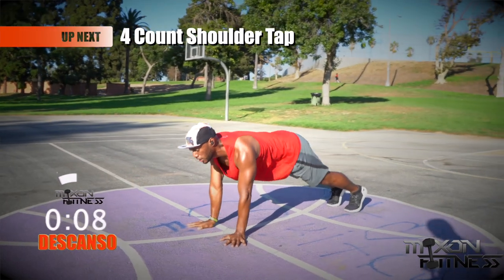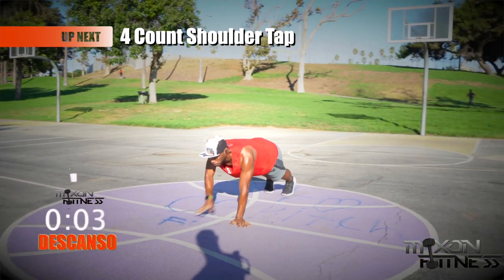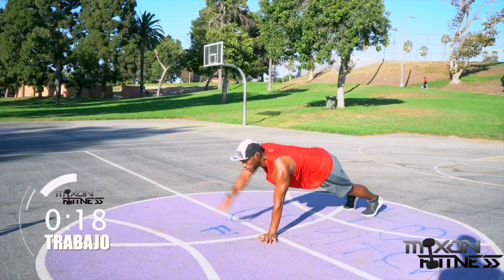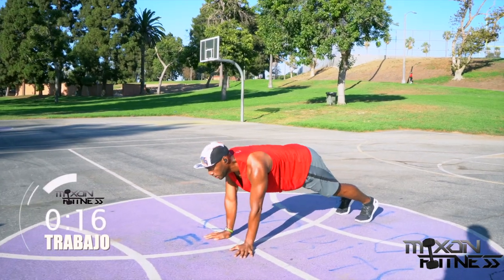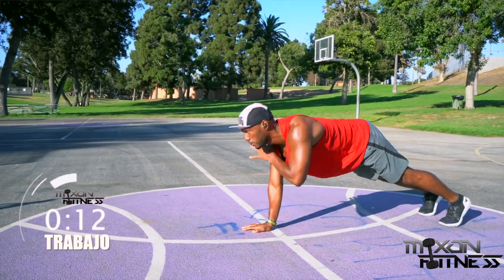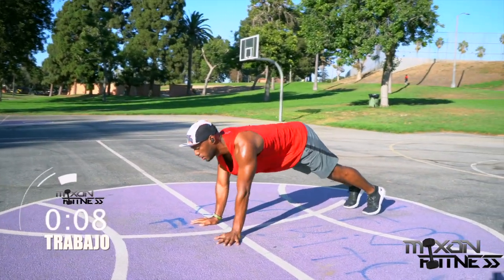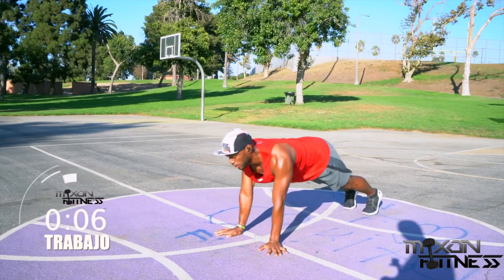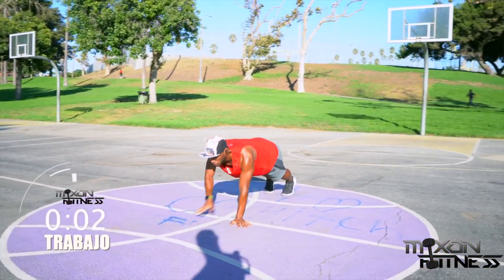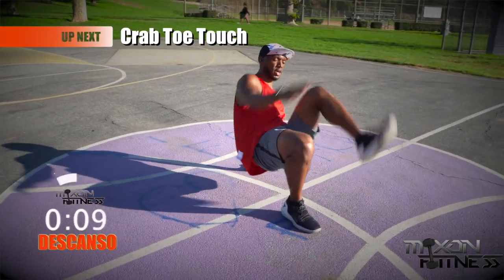The four-count shoulder tap — this is a 90% mental, 10% physical game, but I think you've got this. You're holding yourself in a plank position with your shoulders over your wrists. You're going to tap each shoulder with each hand, then bring your hands out. Get yourself in a rhythm — the faster you can go, the better it's going to be for you. About three seconds left — take that break.